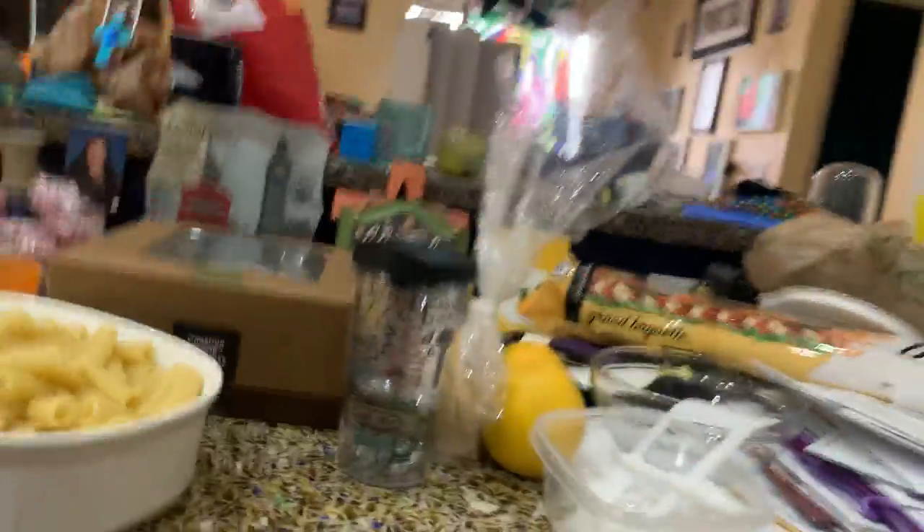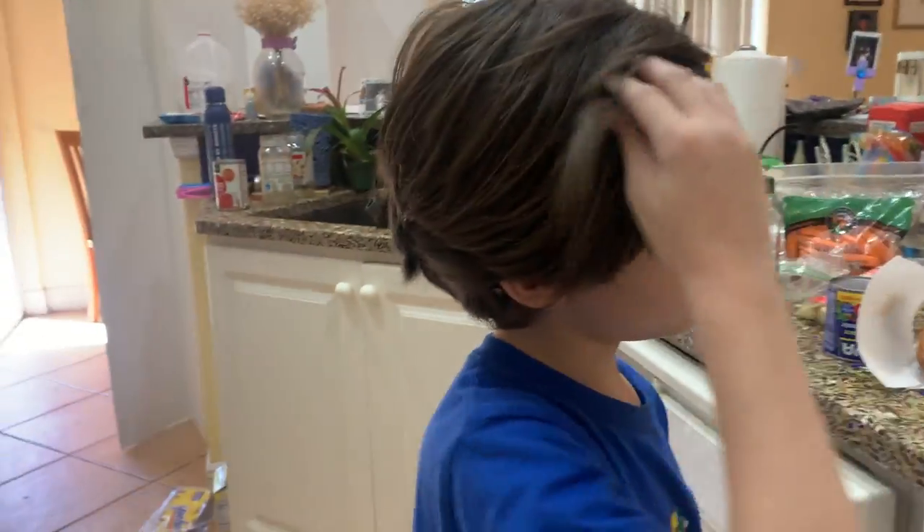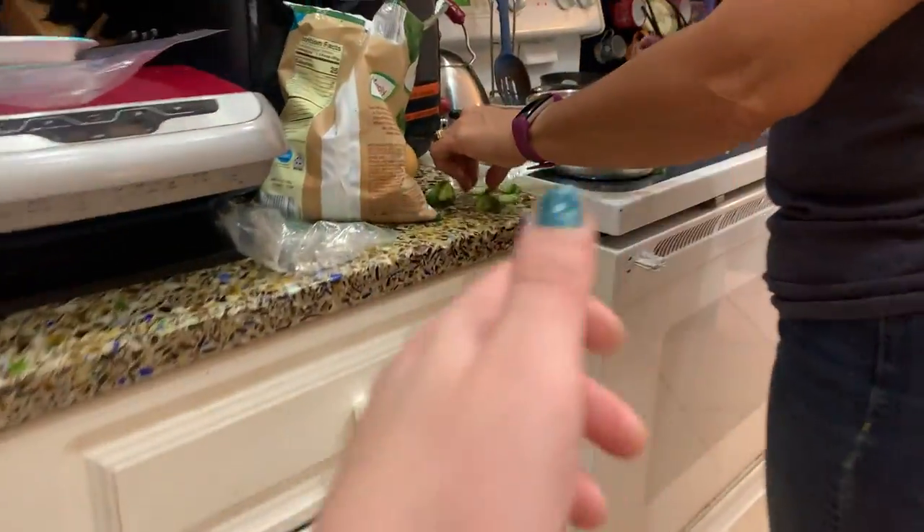Francisco, look — the pasta's ready, finished while you were gone. Doesn't it look good? I like pasta with butter and sauce. Those are good things to have with it.